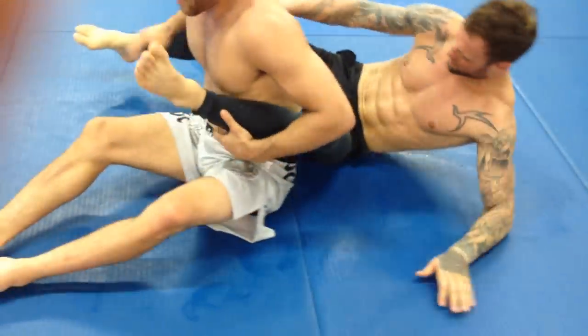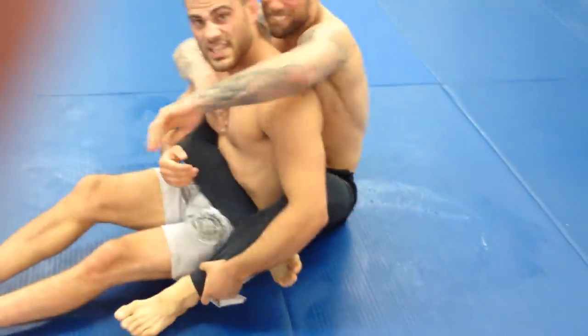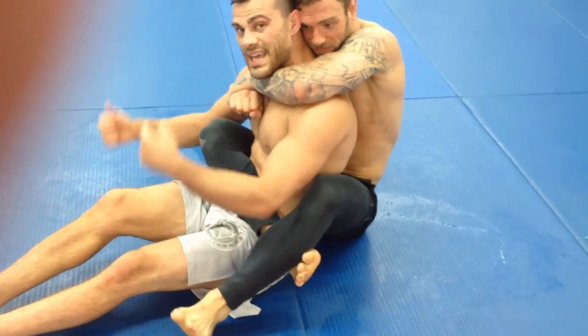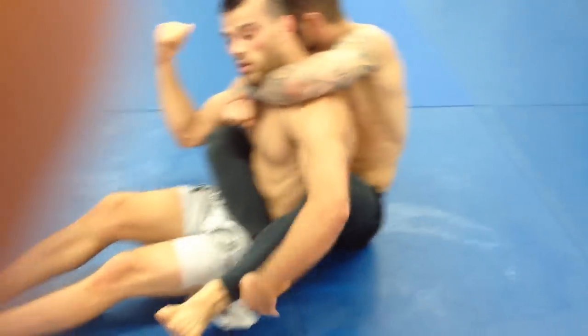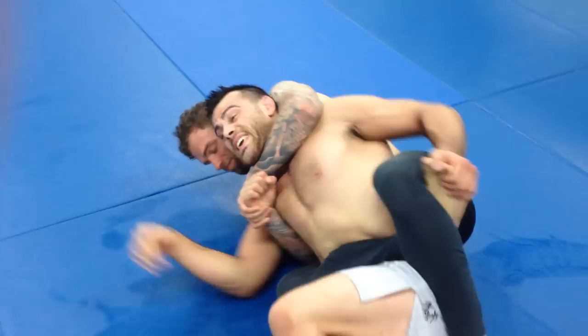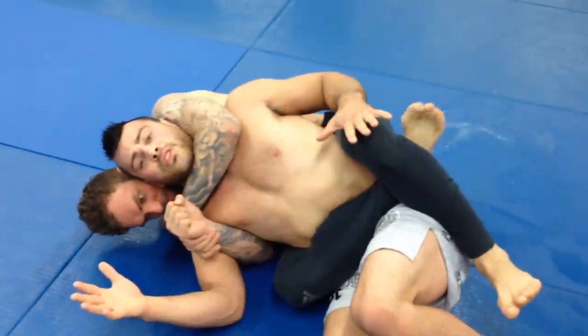One more time. As soon as he gets me in the body triangle, he's got it cinched in tight. I can't just sit here and I can't let him dictate which side I go. So if he gets me to this side, so that his feet are pointed up, he can create a lot of pressure, suck the life out of me and it's going to be very hard for me to escape.